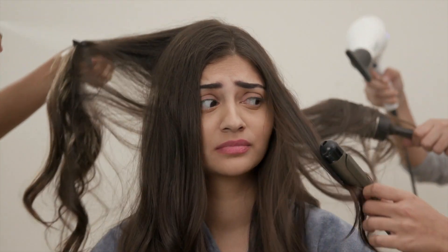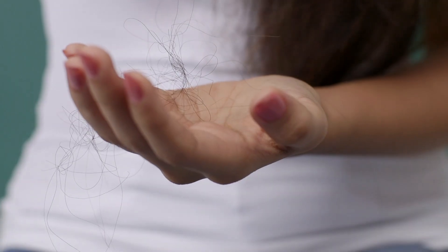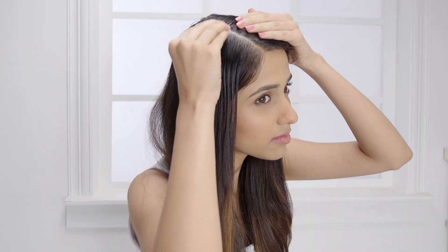Our hair goes through a lot — weather change, dust, heat and even chemicals — leading to excessive hair loss and damaged, brittle hair. Here's a hair strengthening mask for some extra care.